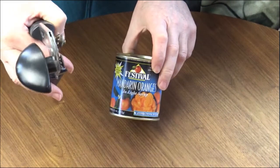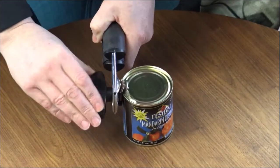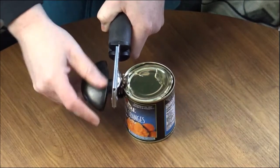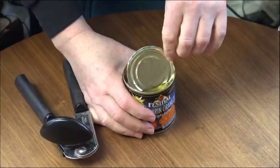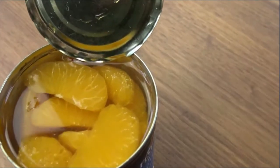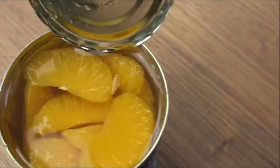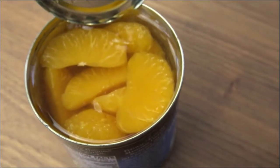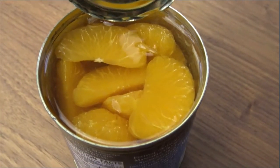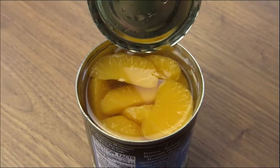Festival mandarin oranges, best used by November 2012. Giving it the can opening test — heard a little fizz as it popped open. Can's open. Let's take a closer look at them in the can. Here they are close up — pretty much what you'd expect: canned mandarin oranges. They've held their color fairly well, still orange. They look as bright orange as the day they were put in there, from what I can tell. We're going to take them out, put them in a bowl, poke at them, and see how they hold up to a smell test and a taste test.